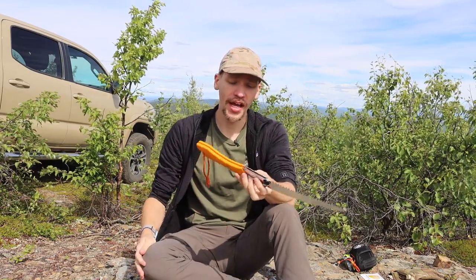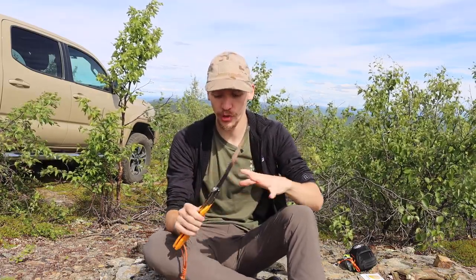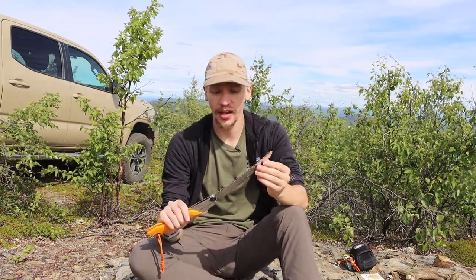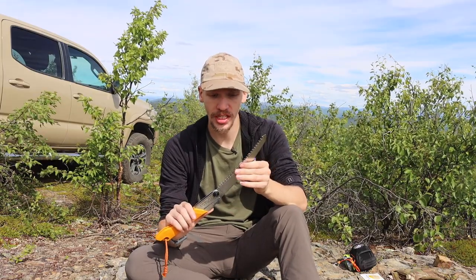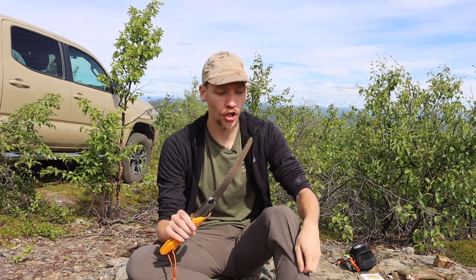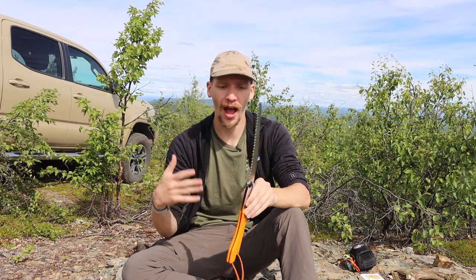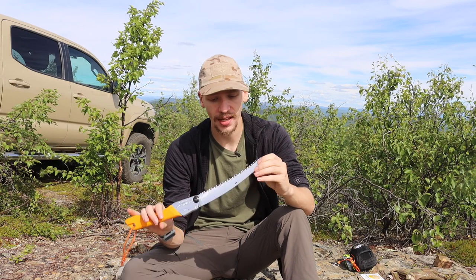When it comes to cutting performance — the biggest differentiator — Silkies really do cut better. It's partly because they have longer teeth, so there's more of an edge to each tooth. They cut much faster and noticeably better than the Bucko Laplander. However, one of the stated downsides is that they are less durable.